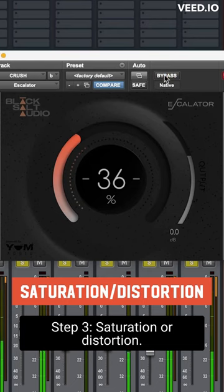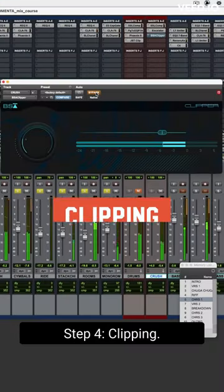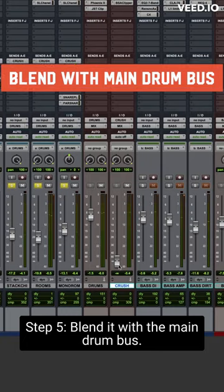Step three: saturation or distortion. Step four: clipping. Step five: blend it with the main drum bus.